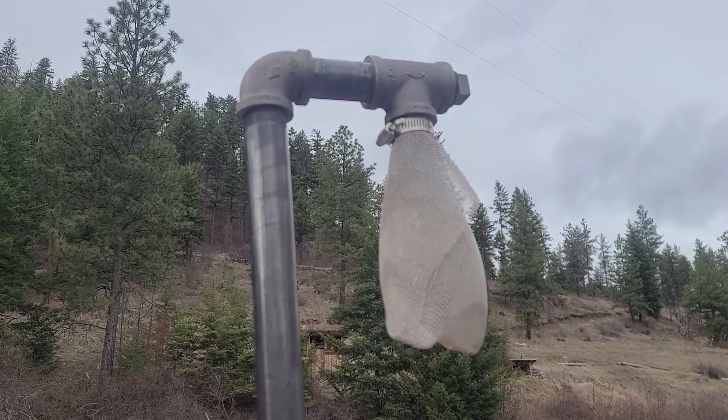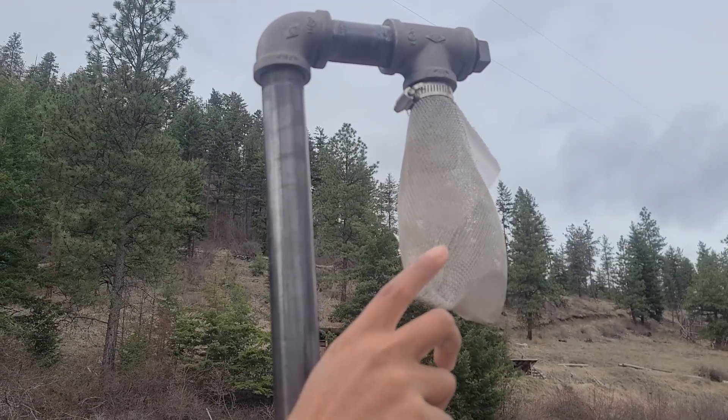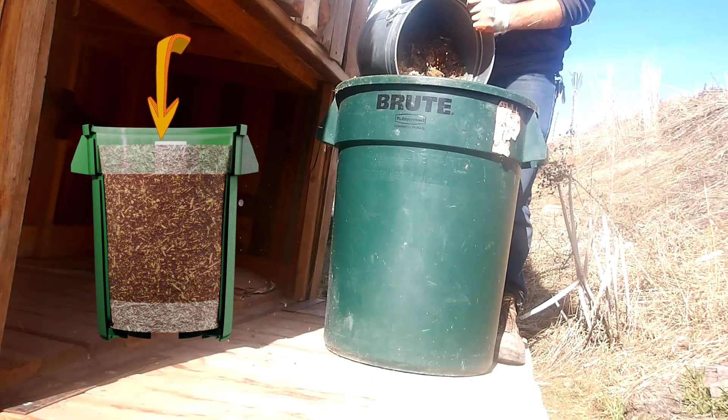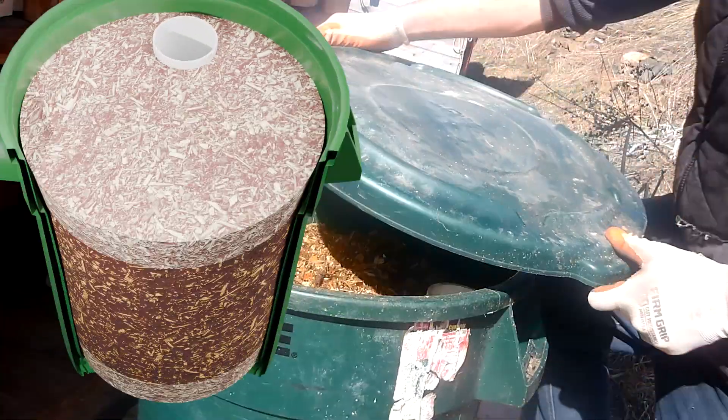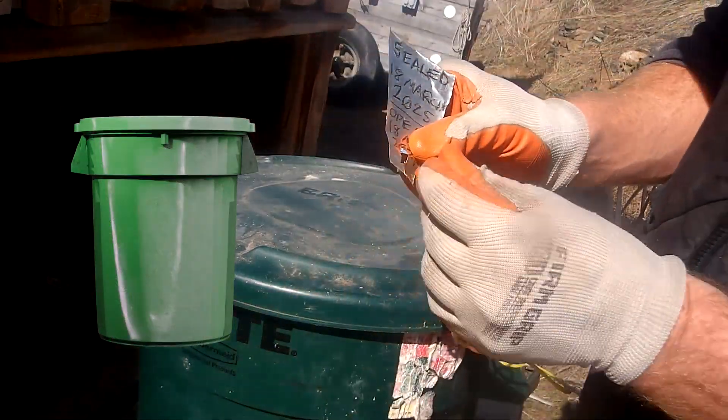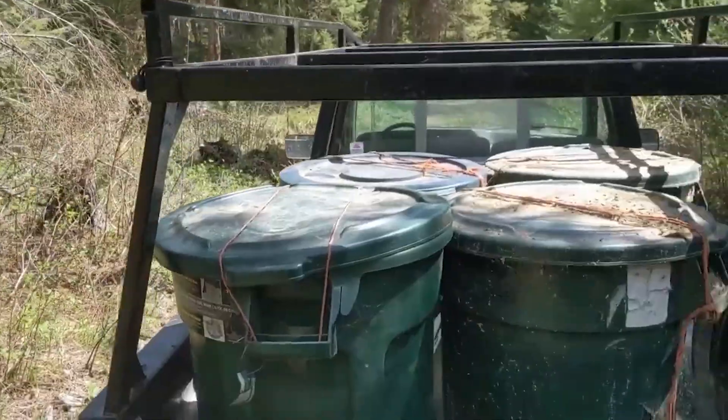This technique has been successful even in the cold of a Montana winter. Once the bins are full, they are sealed off so that no one opens them and they are allowed to sit for two whole years. After this point, 99.999% of the pathogens in the bin will be dead, if there ever were any pathogens.